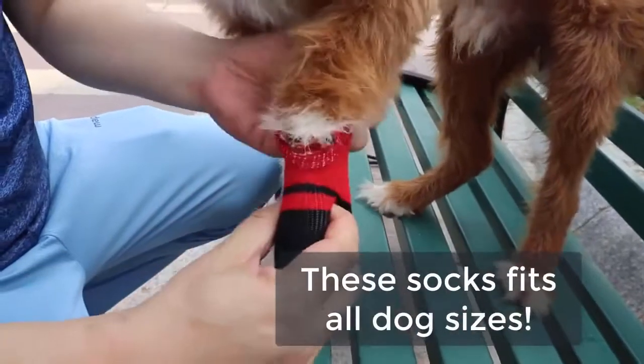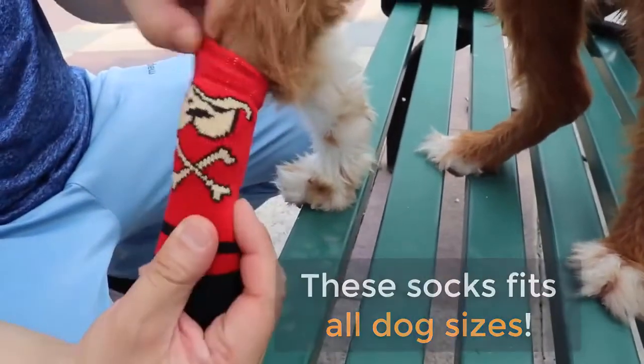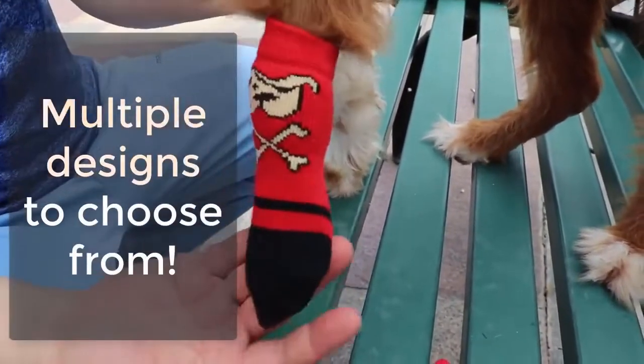As you can see, these socks fit all dog sizes. With multiple designs to choose from, you won't go out of style.